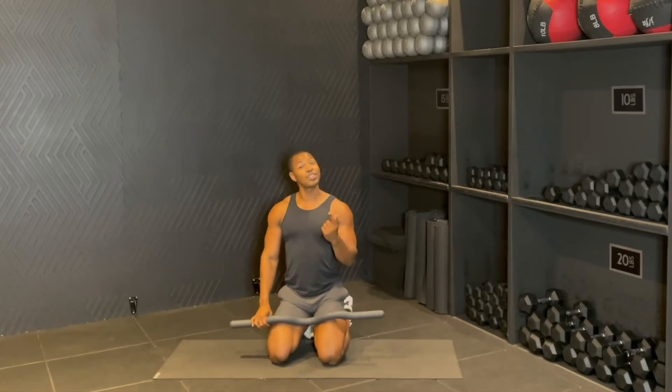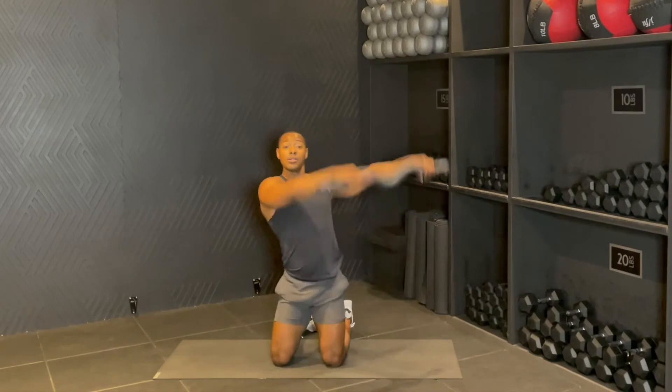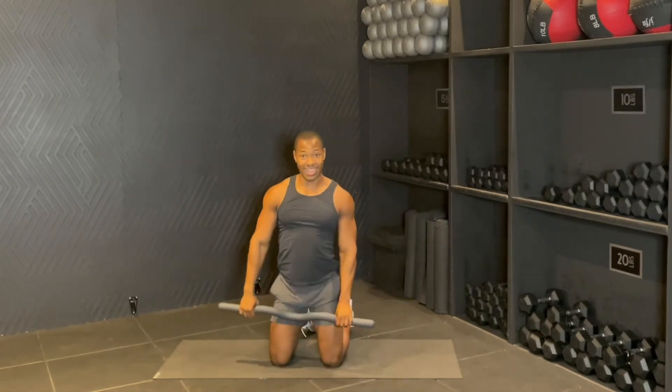Amazing guys, shake it out. We're going to get it one more time on the side. We're just going to add a little combo in there. You're going to get the sweep, drop, down, and down — that's one rep. Six reps.